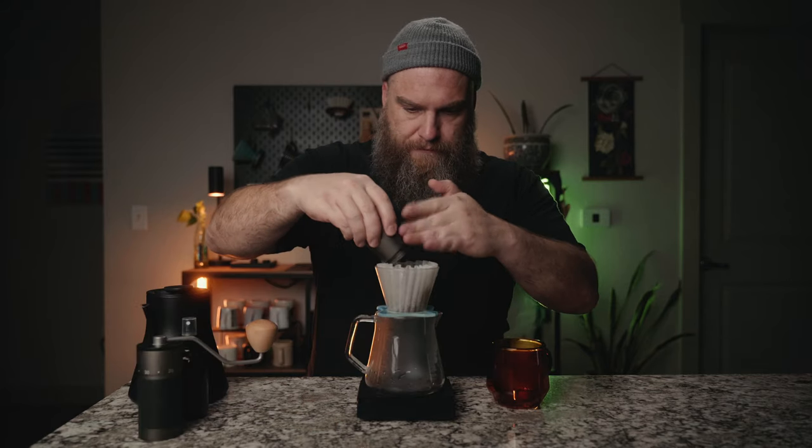We got exactly 15 grams out, so retention was about 0.1 grams — basically nothing. I'm going to use my typical 15g to 250ml Orea recipe. The drawdown is looking pretty good and I think total brew time is going to be right around two and a half minutes, maybe 2:45.